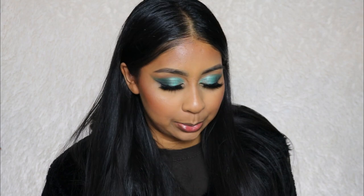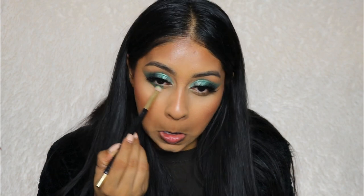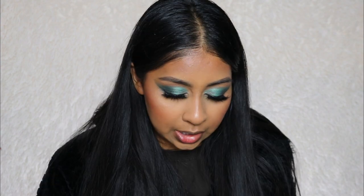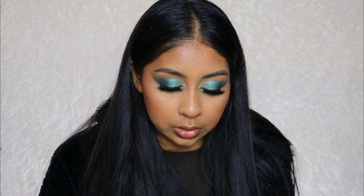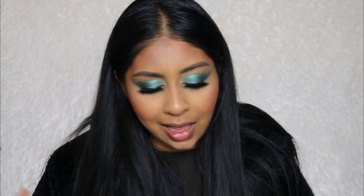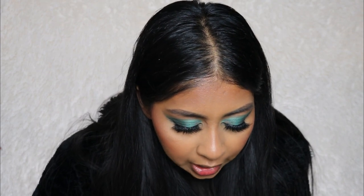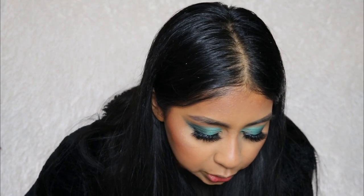I definitely feel like this palette is good for my skin tone. I like to put a highlight on my forehead because I have such a small forehead — it gives the illusion it's bigger. Back to the eyes — I'm going to stick with the green because it goes with the look. I'm going to take some of that shimmery green and put that in the corner. I have no words. I'm obsessed with this palette.